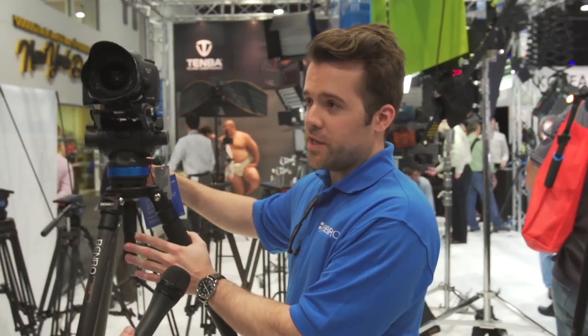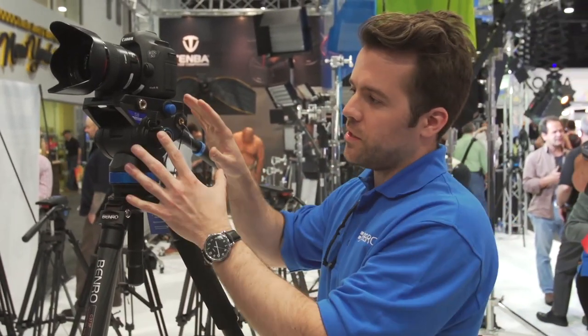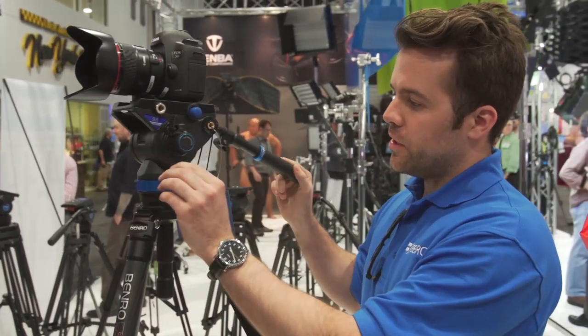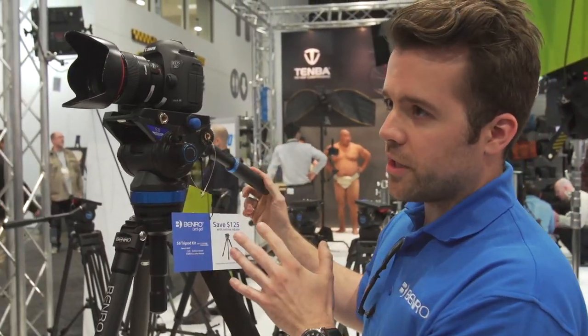We're here with Brian from Benro, and we're going to talk about some tripods. They have the new S8, now shipping, in three flavors. The S8 is a flat-based head — you can get it by itself, in an aluminum kit, or carbon fiber. It holds 17.6 pounds and features all operator-side controls.